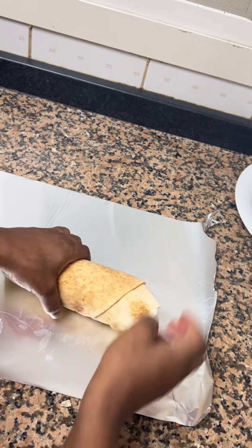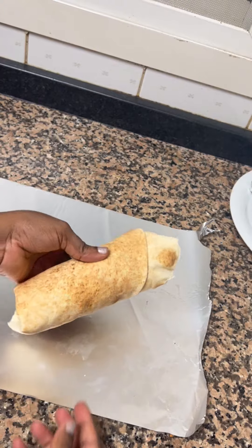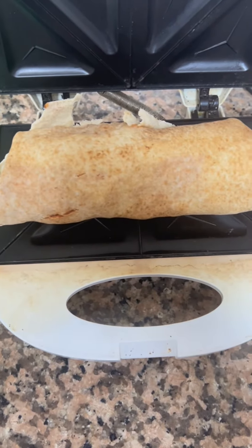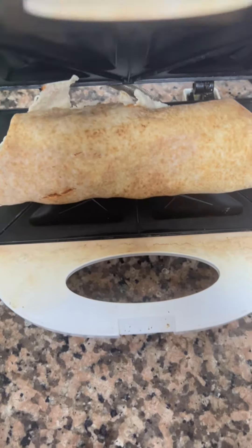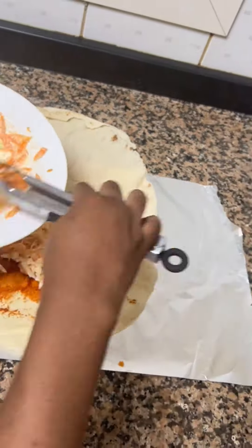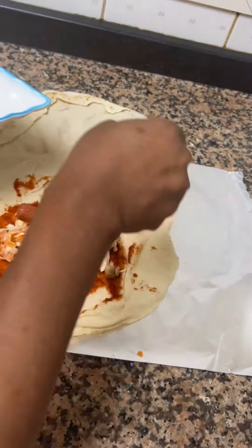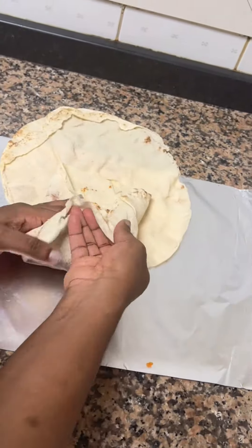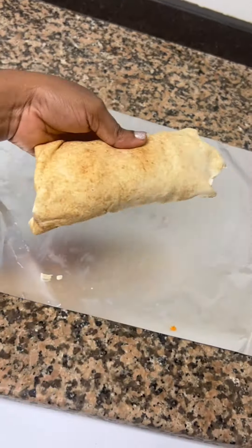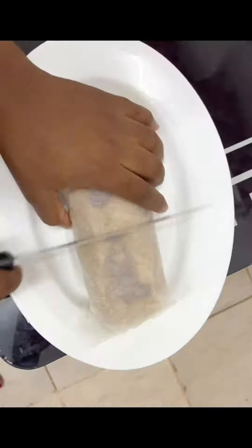The next step is to toast it so that the cream releases. You can use your toaster, waffle maker, or a fry pan on a burner. Repeat the process until you've used all your shawarma bread, and your shawarma is ready!